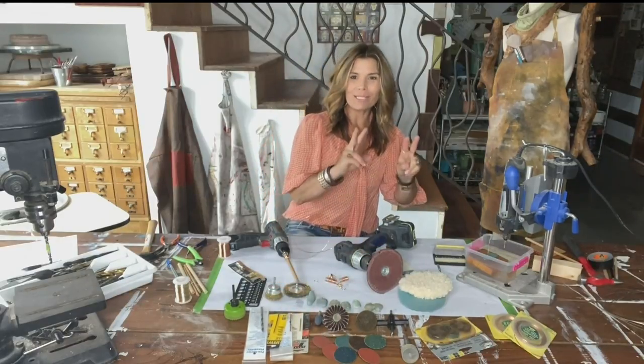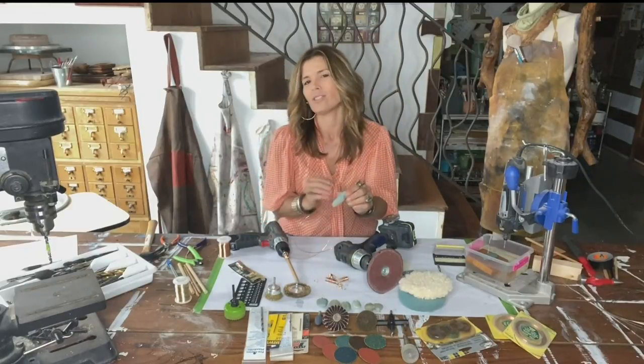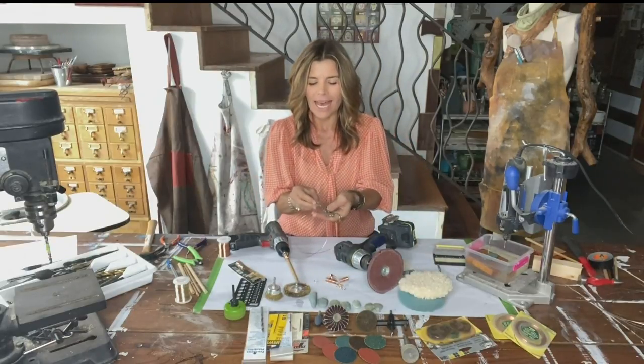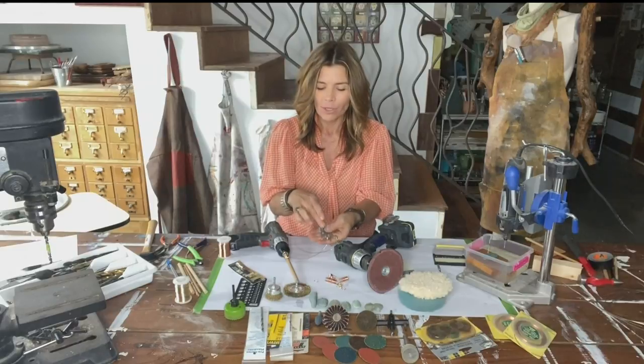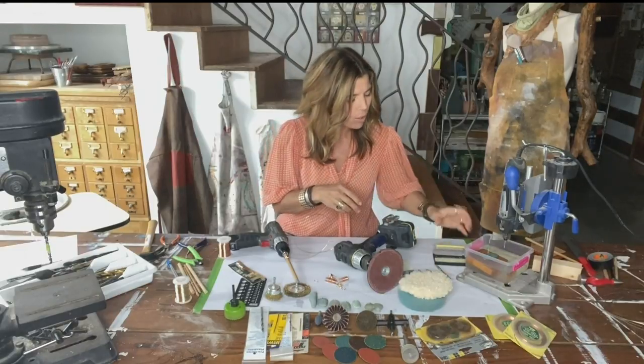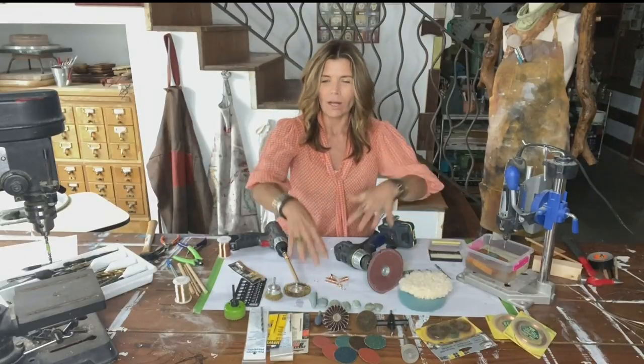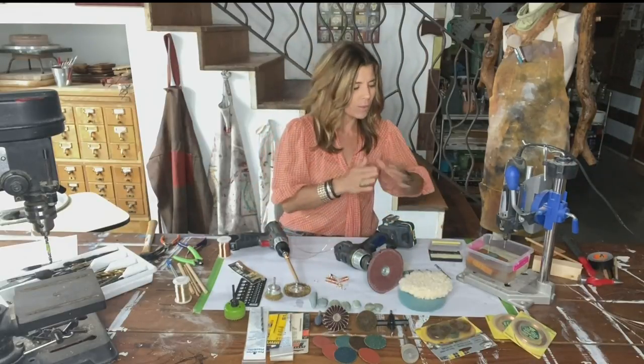I want to focus on a couple of special bits because I have a lot of people always wondering how to drill through rocks for doing jewelry pieces. Two of the bits that I've had success with are the glass and ceramic tile bits — you can get different sizes in those — or the diamond tip bits. Either of these work well depending on what type of rocks you're working with.